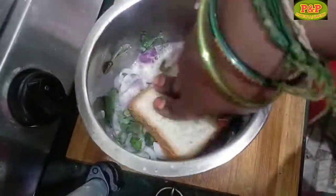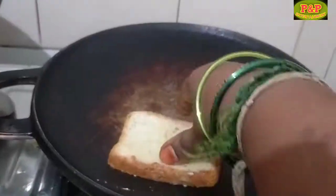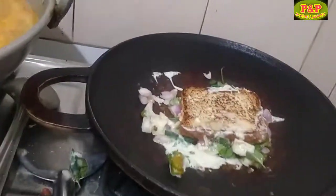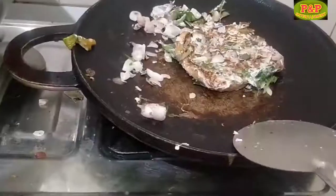Then the bread is using the two sides to form the box. The dough is using the egg. That looks perfect! Bread is ready for you.